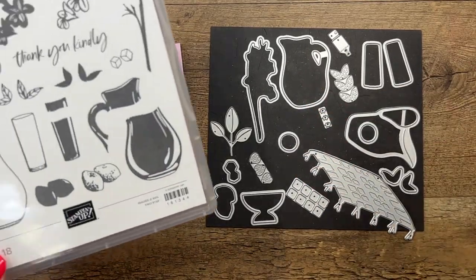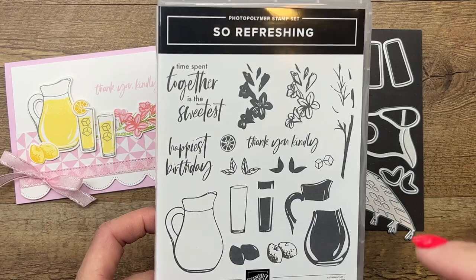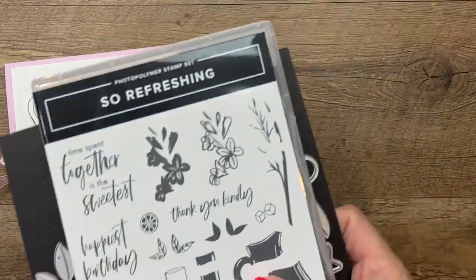I have five total projects featuring the Sew Refreshing bundle, so if you are looking for inspiration make sure you click the link here on YouTube, go back to my blog and you'll see some there — and in some other blog posts it'll be linked at the top. All right, let's get started. There's lots of stamping in here and we're going to start with the flowers.